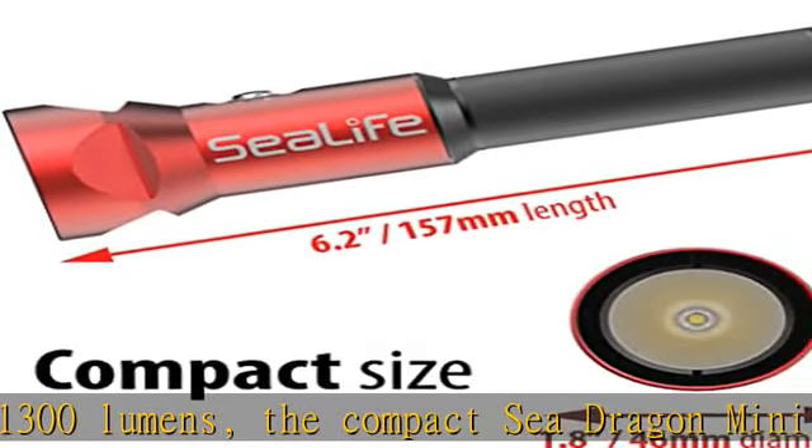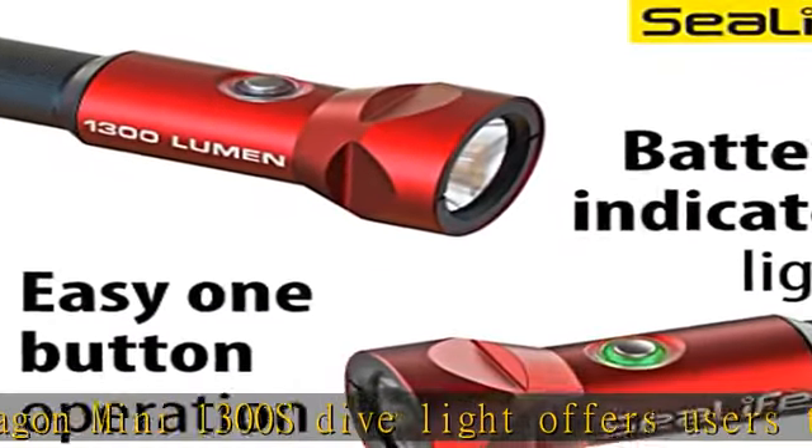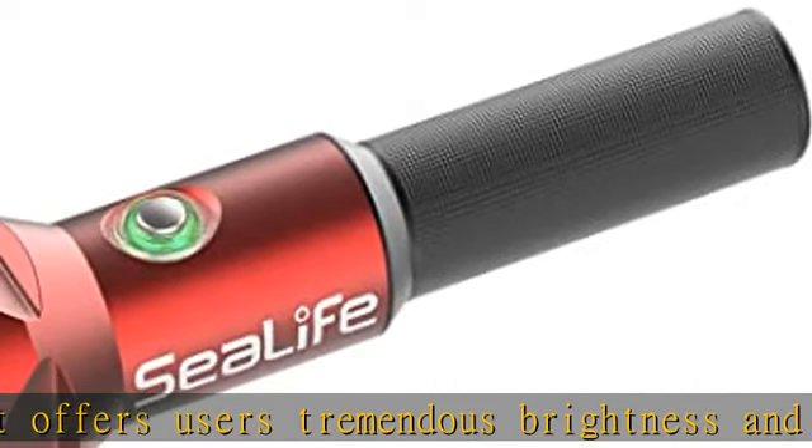An 8-degree angle ultra narrow spot beam in air, narrowing to a 6-degree angle underwater, for long-range viewing and pointing out sea life with a bright underwater light and narrow beam angle.